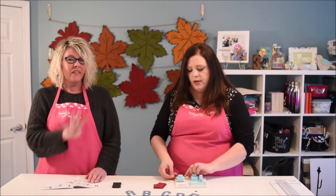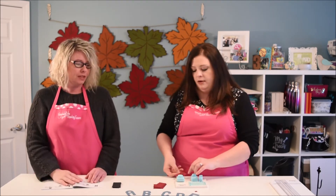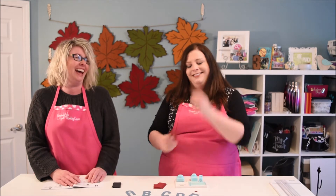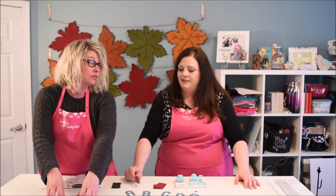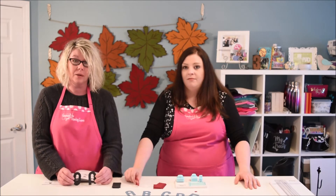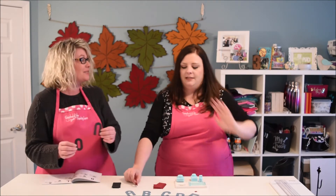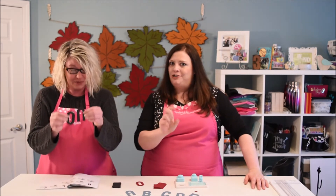So then we place the corner — corner number one — into the other side. One punch, two punch, three punch, four punch. I punched some letters earlier. I don't know if y'all can see this but I made an N and an O. I don't know if you can see on my face — this is like Sesame Street. The letter of the day — or the letters of the day — are N and O.